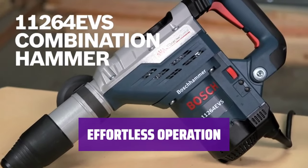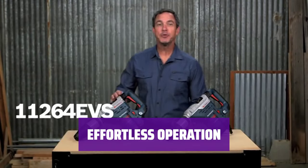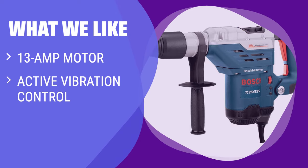Save time and effort with the one-handed bit change feature. With turbo mode for added power, this Bosch drill makes tackling different tasks a breeze. What we like: For maximum destruction and comfort, the drill with a powerful motor and active vibration control is the way to go. If you need the ability to switch out bits easily and save time, this high-power drill is the perfect fit.